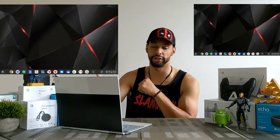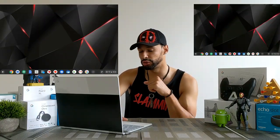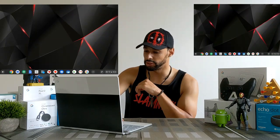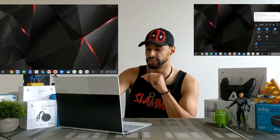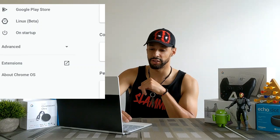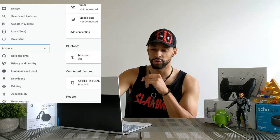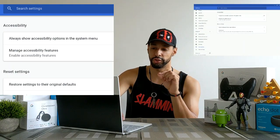Here we are on the Pixelbook. I've disabled the dock magnifier and we're back to a full screen, but I want to show how to enable it. This isn't too complicated — it just requires a few steps, and finding the settings isn't really all that straightforward. What we're going to do is go to our clock in the lower right-hand corner and click on that. You'll see a gear icon at the top of the new dock that opens — click on that for settings. On the left side, go to Advanced, then scroll down to Accessibility and click on that.